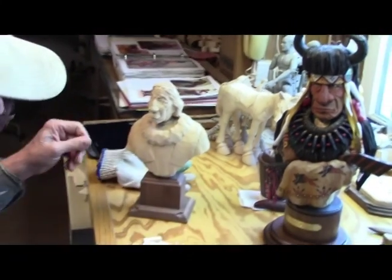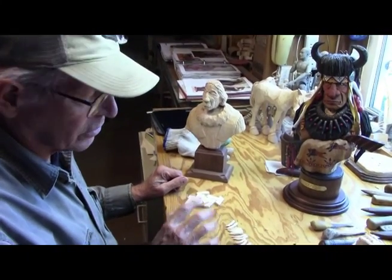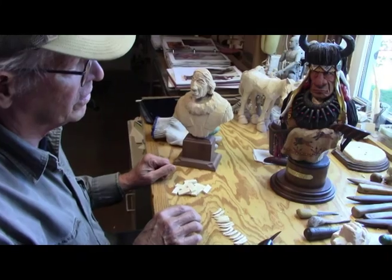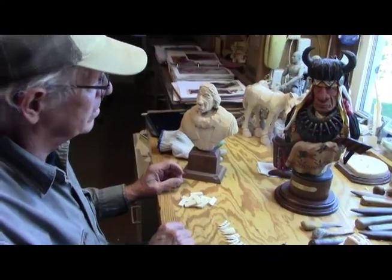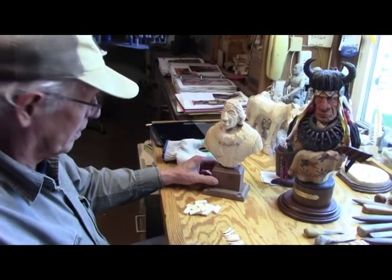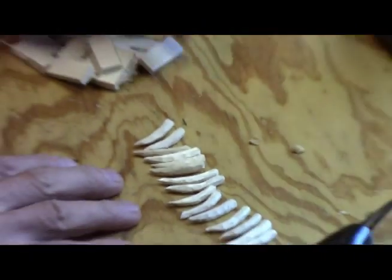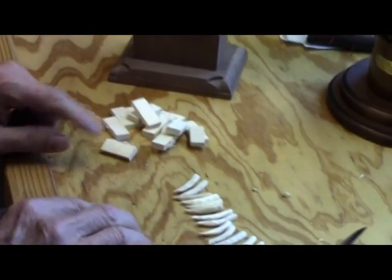The best thing you can do before you start is do a little research and find some photographs of a bear claw necklace — and even better, find photographs of Native Americans wearing one so you can see exactly what it's going to look like. I've started carving my teeth here. This is going to take about 18 teeth. I cut out my blanks on the bandsaw to the size of each one.